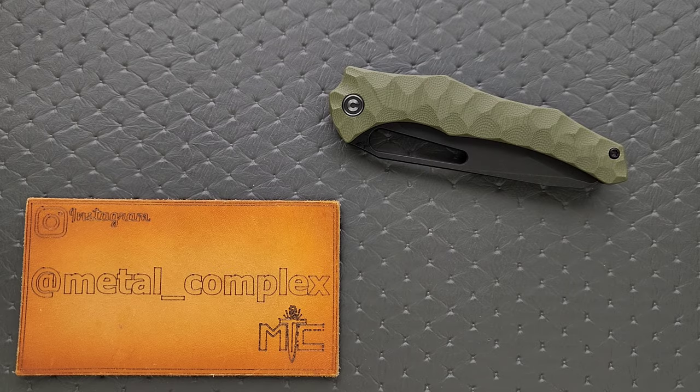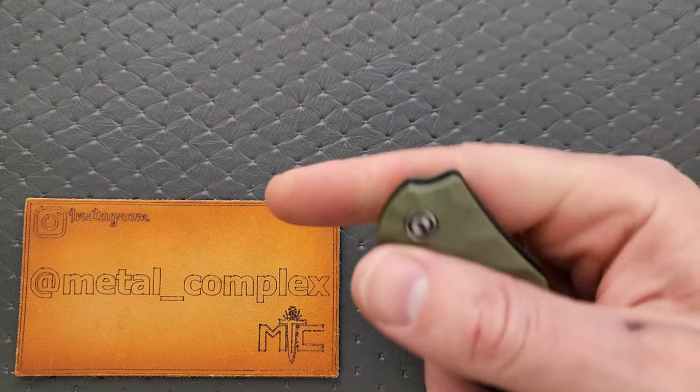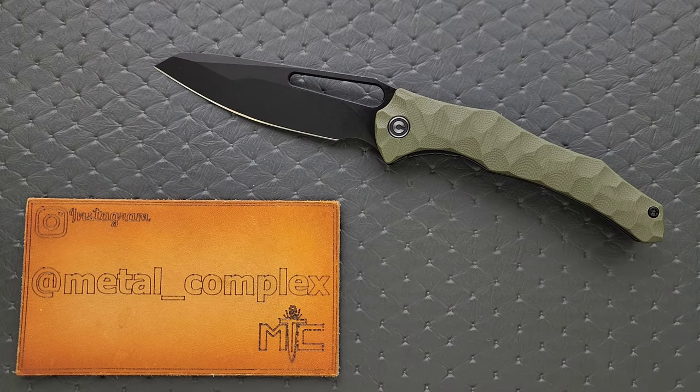What's going on YouTube? Metal Complex here, and today I've got another interesting knife review slash knife overview to share with you guys. This is the Civivi and Gavco Spiny Dogfish, which is an interesting name. It's also a very interesting knife, especially considering we're looking at a Civivi — this is just very off the beaten path for Civivi.